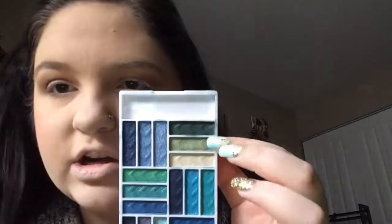So now I'm going to take the LA Colors palette and my setting spray, just because I want my colors amplified. And I'm first going to go in with the lighter green.